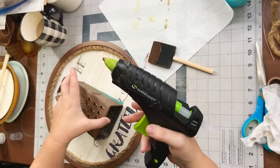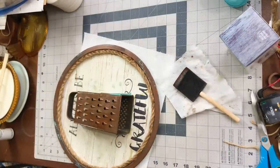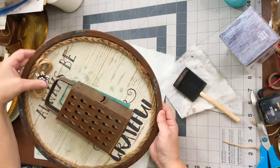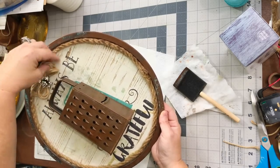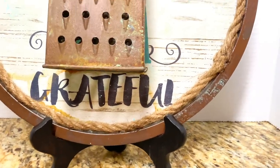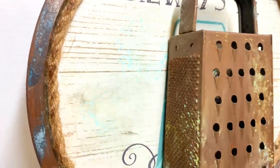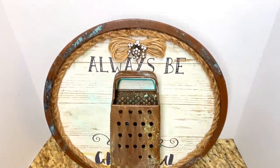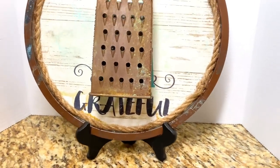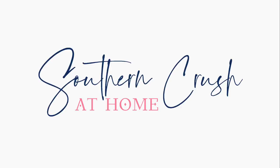I hot glued the vintage grater right over the grater image on the calendar piece, then made a little jute bow with bling — I'll link that below. I absolutely love the way this one turned out. This might be one of my favorites, but let me know which of the three is your favorite in the comments below. Look at that patina on the grater and the edges — this one is one for the record books! Don't forget to always be grateful, and subscribe and hit the notification bell for more videos.